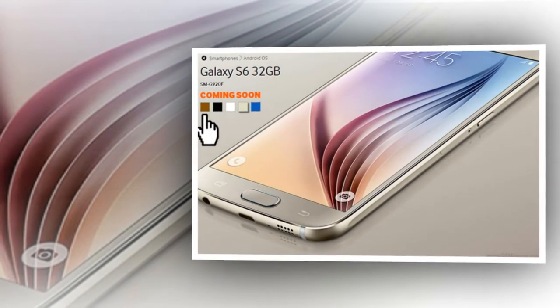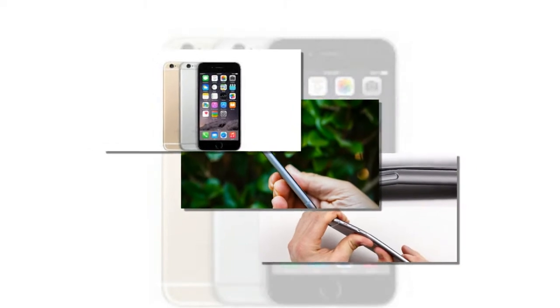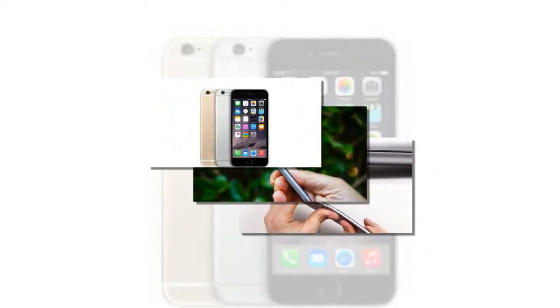With the Galaxy S6 Edge, you can assign a specific color to any contact. Your phone will light up in that color when the contact calls. No such feature exists on the iPhone.